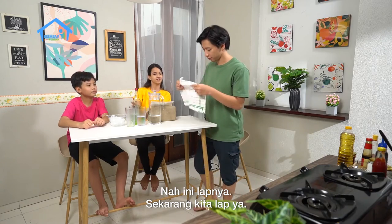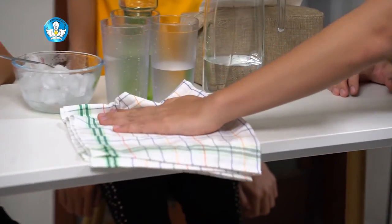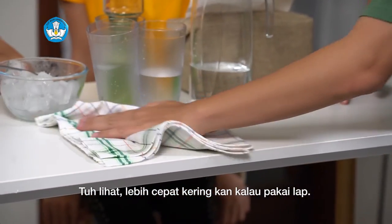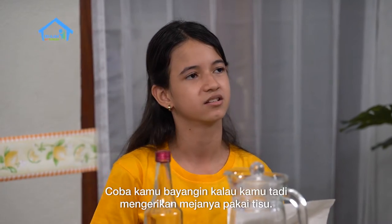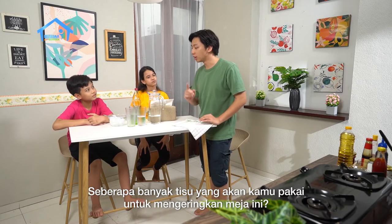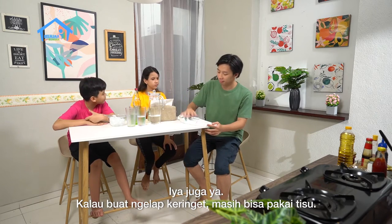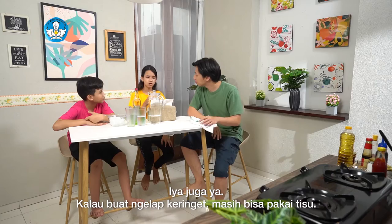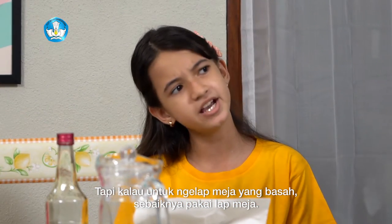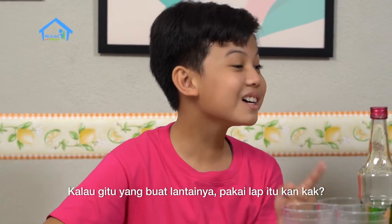Ini lapnya. Sekarang kita lap ya. Tuh ya, lebih cepat kering kan kalau pakai lap. Coba kamu bayangin, kalau kamu tadi ngeringin mejanya pakai tisu, seberapa banyak tisu yang kamu pakai untuk ngeringin meja ini? Iya juga ya. Kalau buat ngeringin meja keringat masih bisa pakai tisu, tapi kalau untuk ngeringin meja yang basah sebaiknya pakai lap meja.